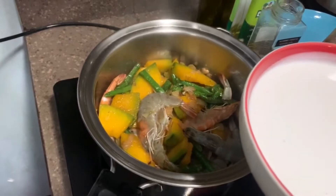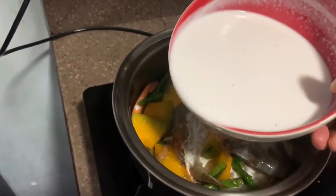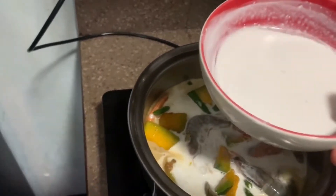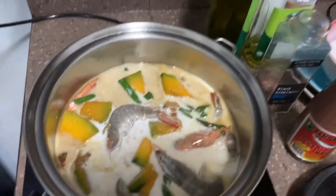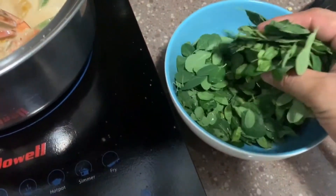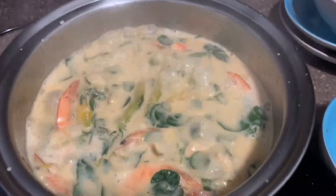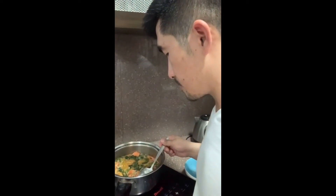Next is the coconut milk. I think we're just going to use half of this — the other half we'll be needing later. So let it boil. One of the experts was saying that these leaves are very beneficial to use. There you go — it's done. Let's taste this one. It's perfect.